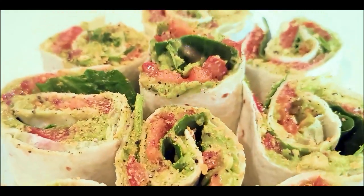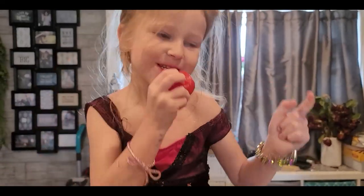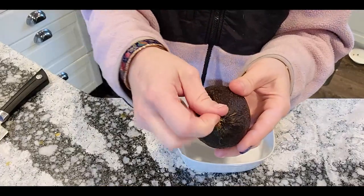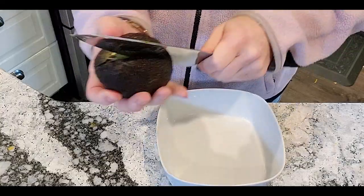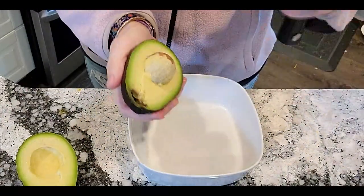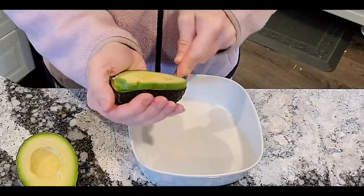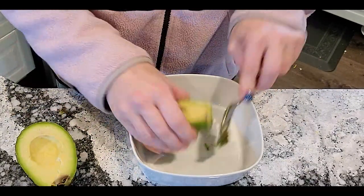Hey, what's up guys? Today we are going to be making avocado rolls. Avocado roll-ups! They're so easy and super delicious. If you're not already subscribed, I'd love to invite you to be part of our Epic Egg Brut family here. I make videos about homemaking, cooking, decorating, all that kind of good stuff.